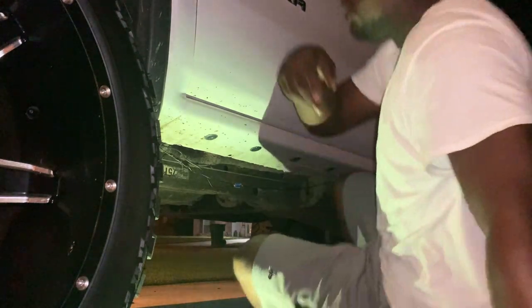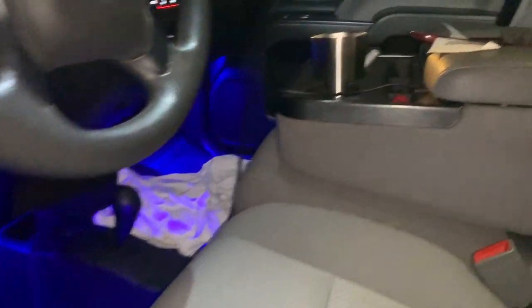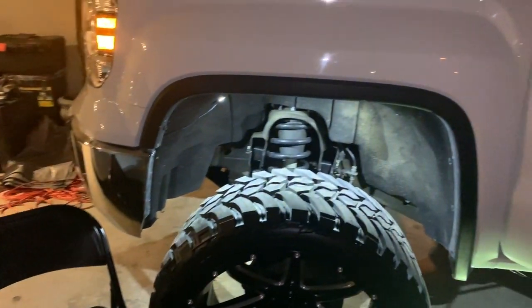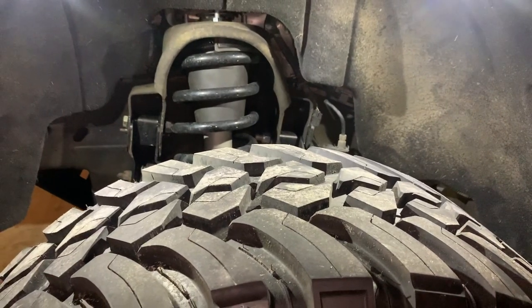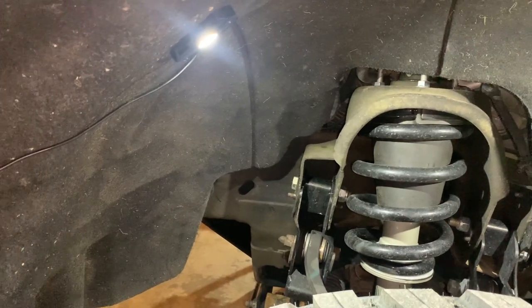All right guys, let's see if this thing works. I'm glowed up — we is glowed up. Only thing, only problem is the way this wire ran. We got to fix that.